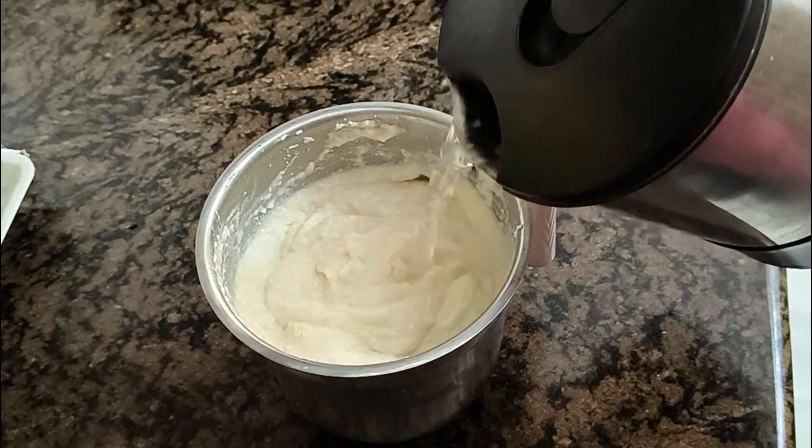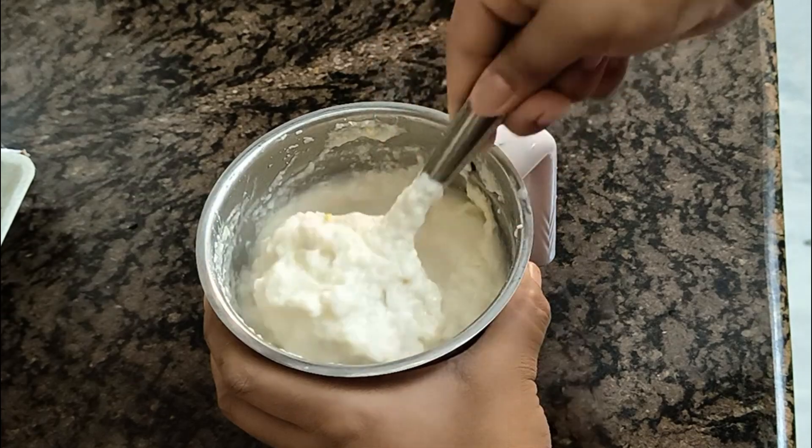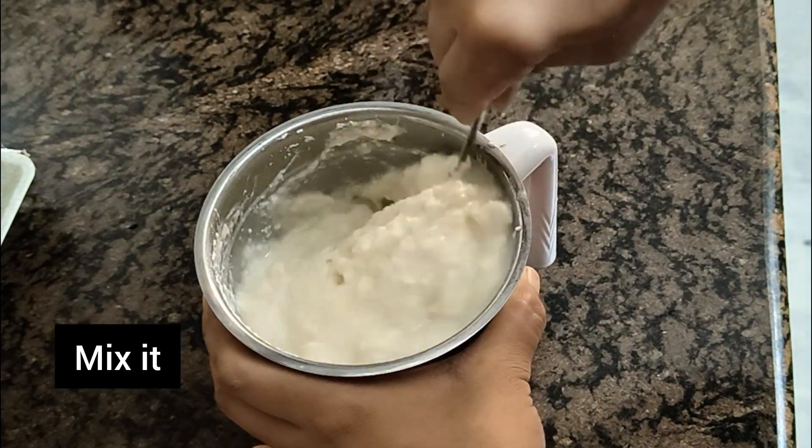Put in 3 cups. Wait until they steam up. For 4 cups of rice, we will add 3 cups of rice. Let's add a little water.